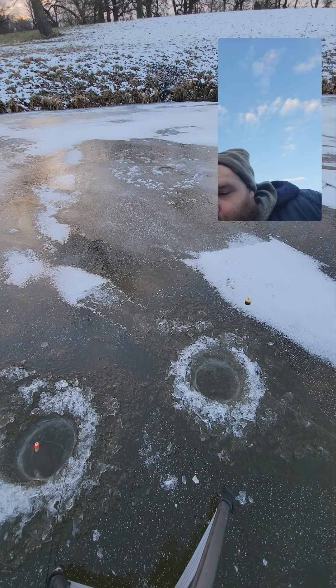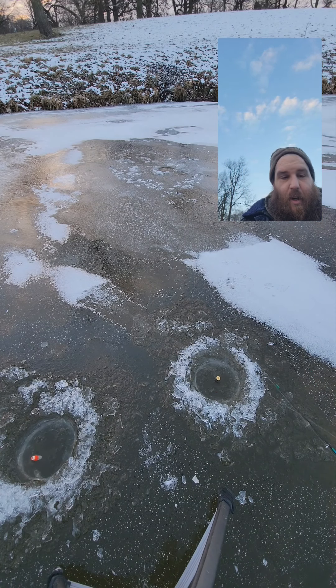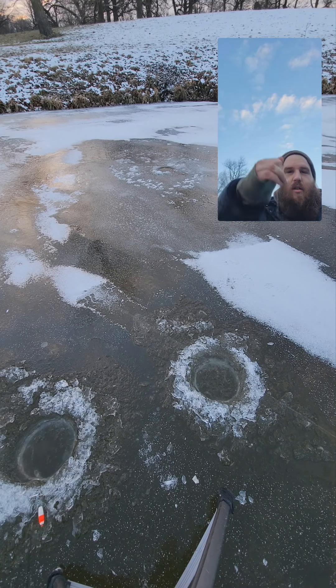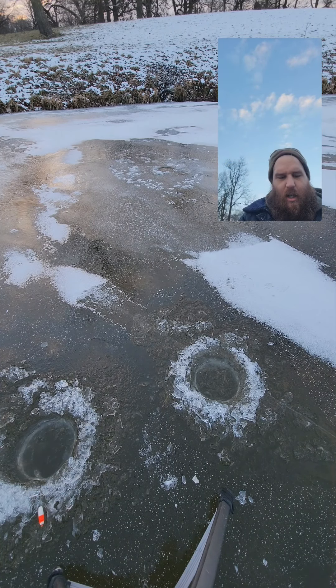We're gonna catch a couple here today at least. They may not all be big ones but we're gonna catch a few. There's a nicer bluegill and we got him on camera. Heck yeah!